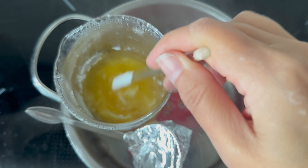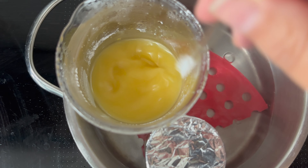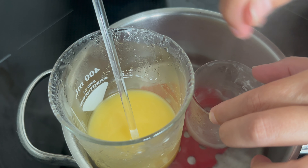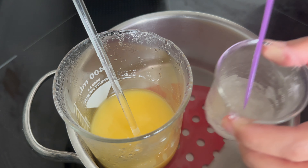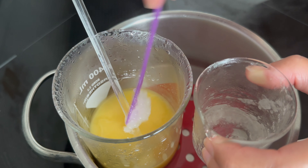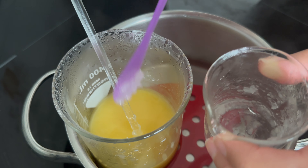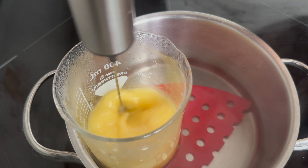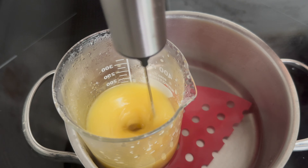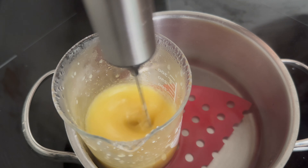Since I have a lot of hard emollients in this formula and once taken out of the heat they start to harden and solidify, I decided to combine phases A and B while still inside the double boiler. First, ensure everything is well combined and stir phase B for a minute. Then stir phase A and reduce the heat to low. While still inside the double boiler on low heat, add phase A to phase B and mix them with a high-speed blender. I used a milk frother since I made a small amount.